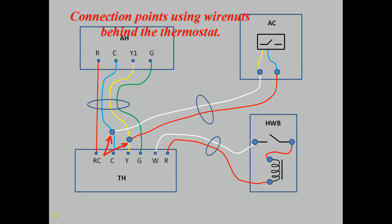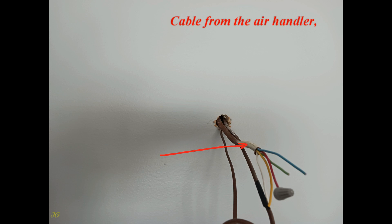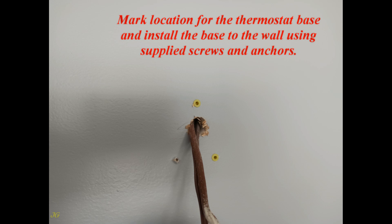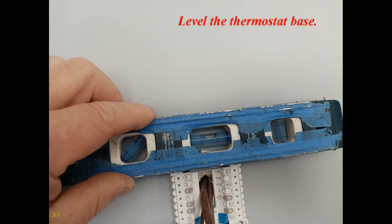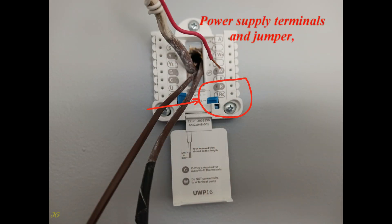Connection points using wire nuts are located behind the thermostat. All power cables must be in the center of the base. Level the thermostat base. The thermostat base has connection terminals, power supply terminals, and a jumper.